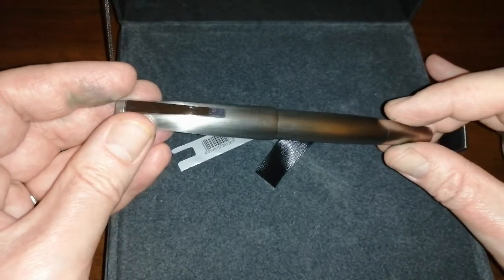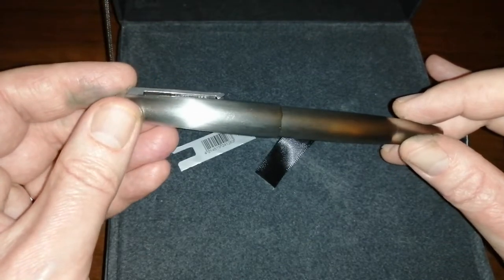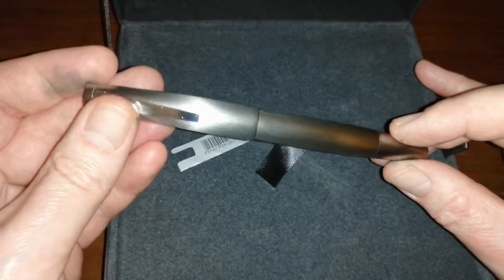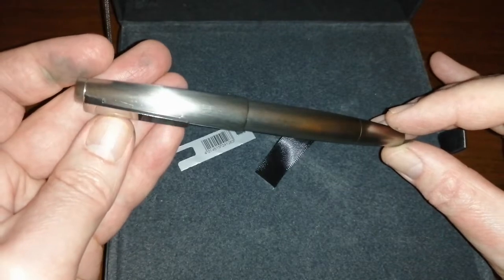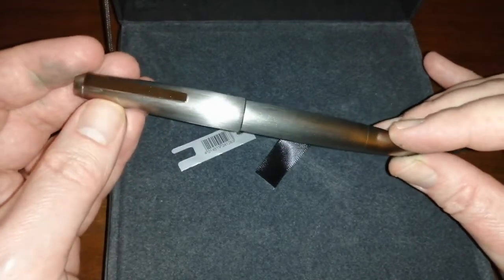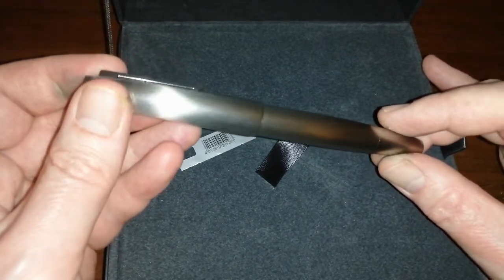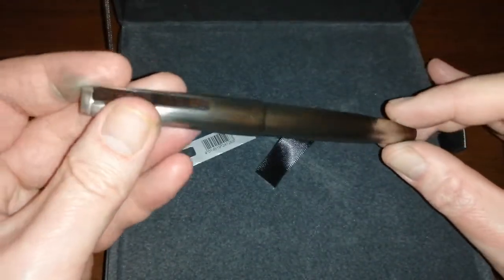As you can see, it's a Lamy 2000 — the stainless steel version. I got this on eBay second-hand for a really good price. I've already inked it up just to try it out. It's the stainless steel version of the Lamy 2000, one of my favorite fountain pens. When I saw this auction at the right price I put my bid in and won it, which I'm very happy about.